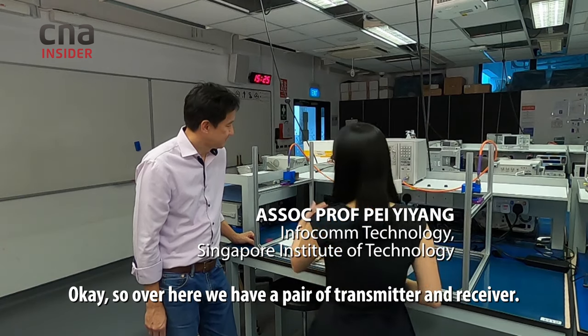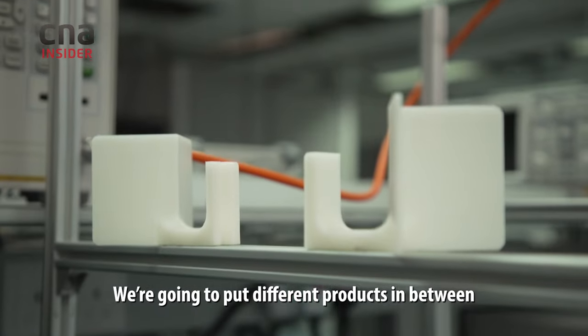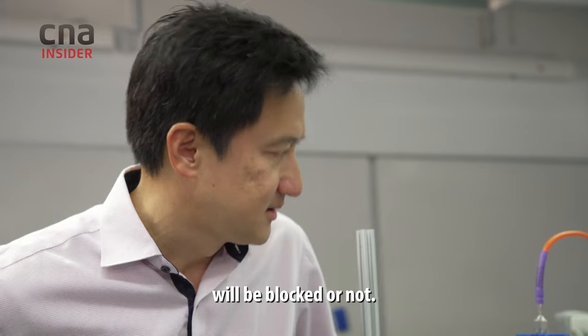Over here we have a pair of transmitter and receiver. We are going to put different products in between and see whether the signal received here will be blocked or not.